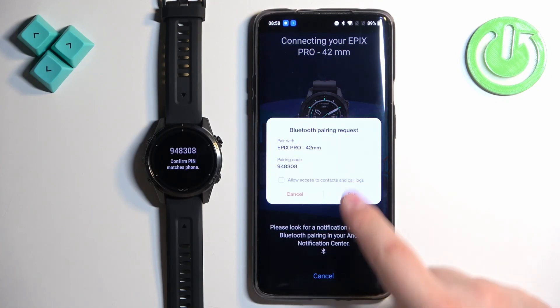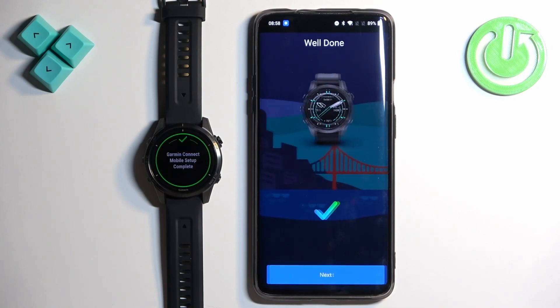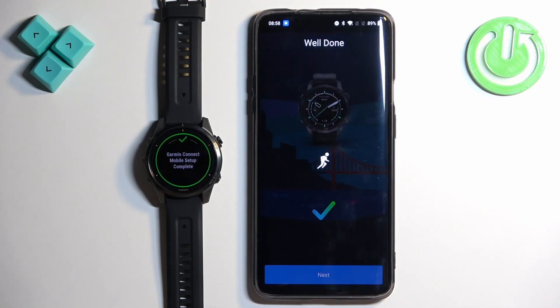Once the application detects your watch, tap on Connected, tap Allow, tap Pair, and then tap Next.